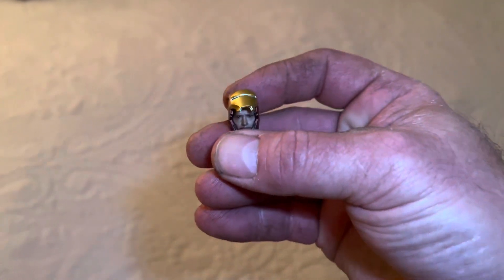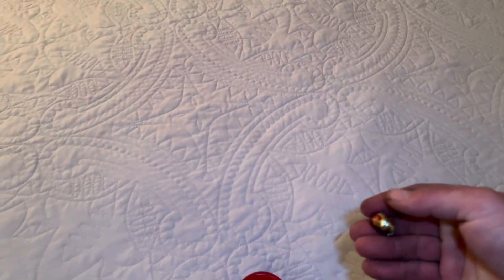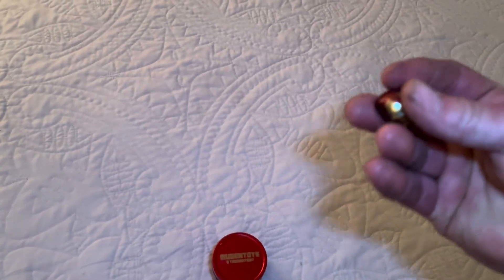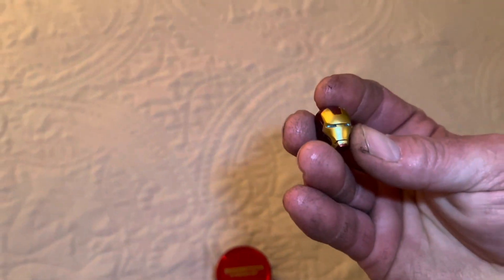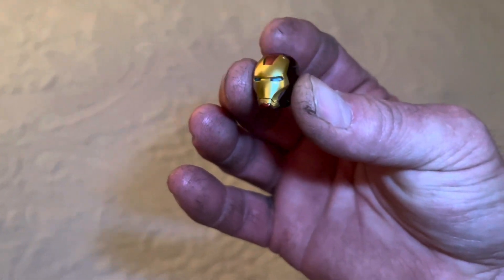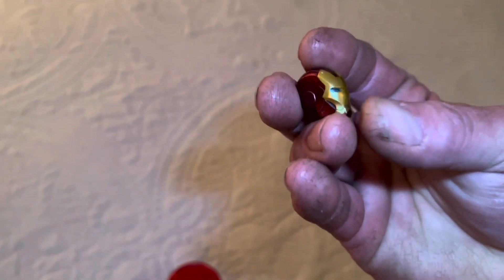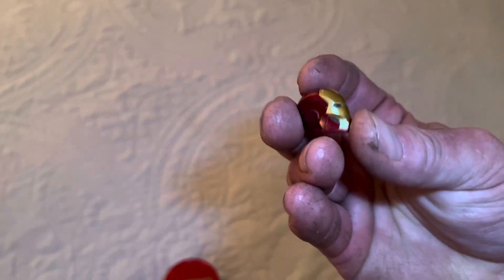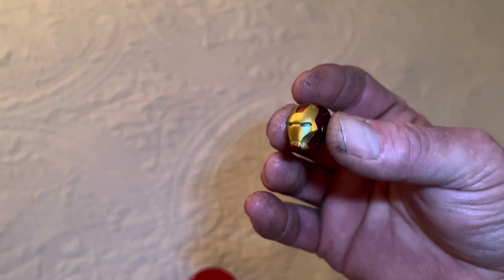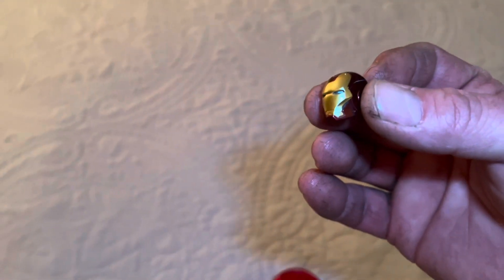Let's see if I can do this here without messing it up — doing it one-handed. And that's what it looks like locked into place; it locks securely right into place. It holds on there by a magnet up here. Pretty cool.